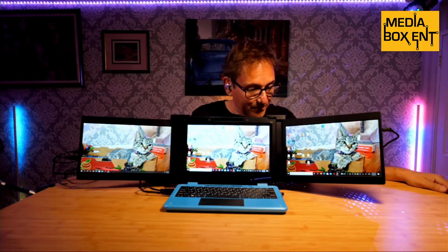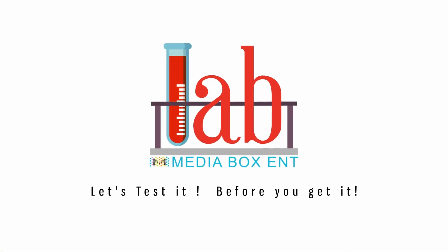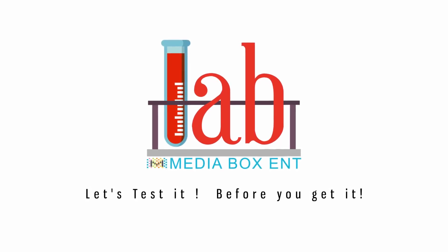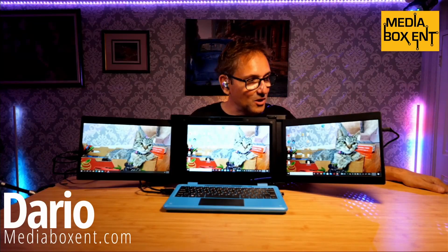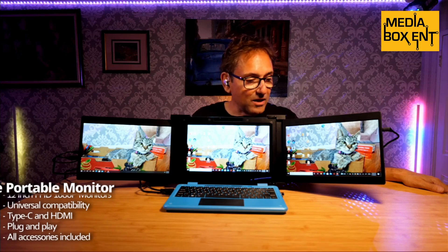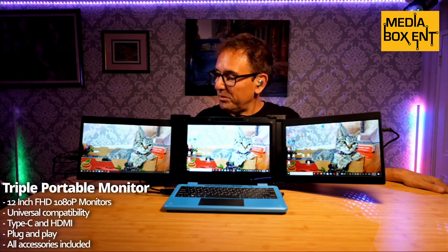So what I got right here? Wow! Triple display on my laptop! So what I did — I had this special monitor. This is a 12-inch display, and I just put it right on my laptop where it becomes super portable and it becomes a triple display.